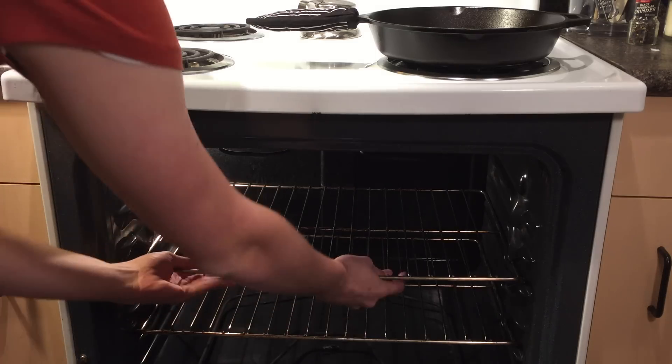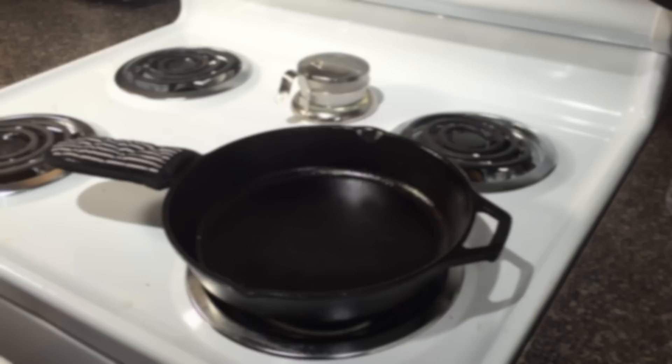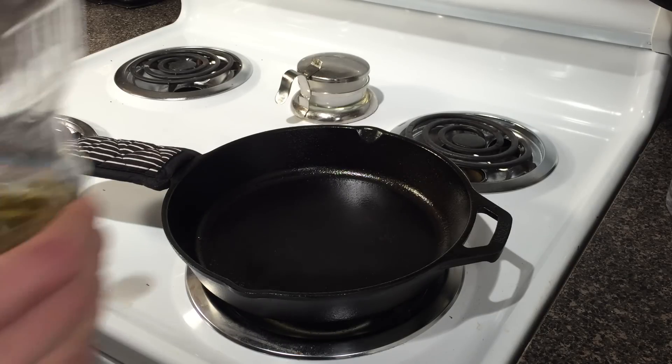Position a rack in your oven five to six inches below the broiler — in my oven it was the second from the top. Set the oven to broil and put your cast iron skillet over medium heat.